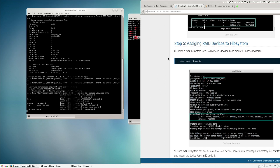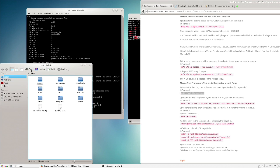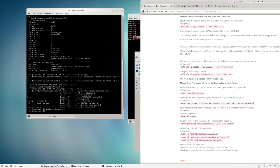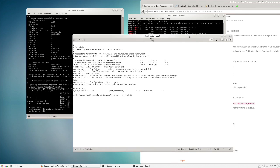Now create a mount point using mkdir — I'm mounting to /mnt/raid5 rather than storage/media, which is useful if you want a separate frame store for a specific job. Press Enter, then verify in the file browser that the directory exists.